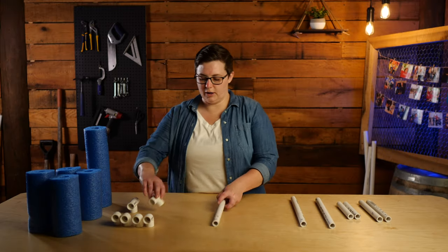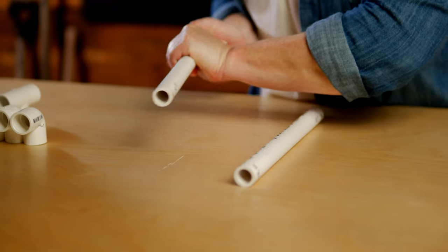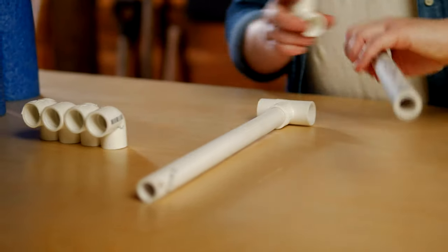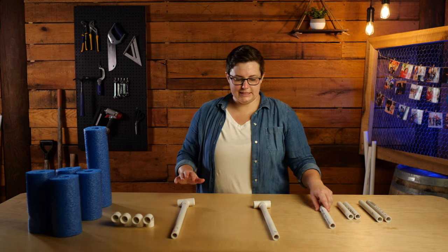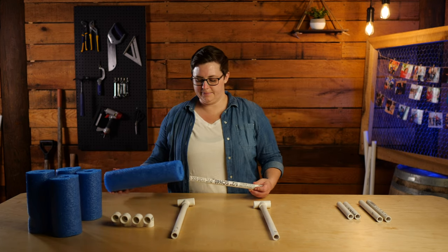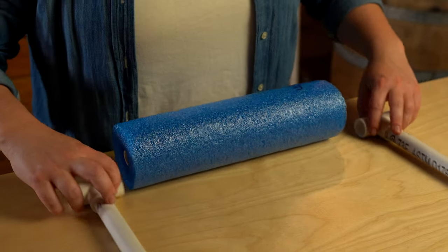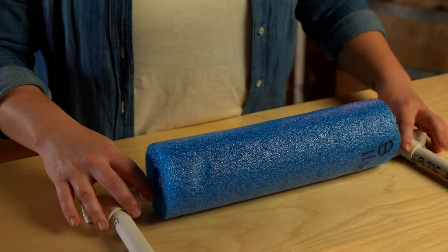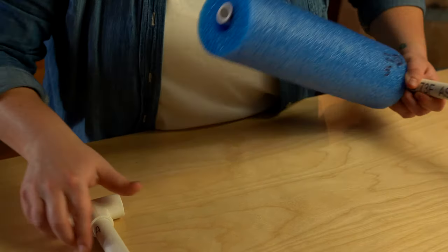First, you're going to start with the pieces that you marked with the letter A and secure T fittings to the bottom of them. Next, take the piece marked with the letter B and find your pool noodle marked with the letter B. Slide that piece of PVC into the pool noodle and secure them together with the inside openings of the T fitting.